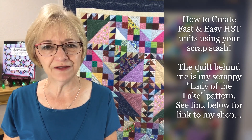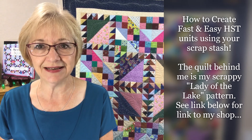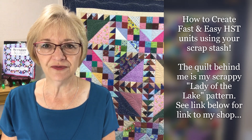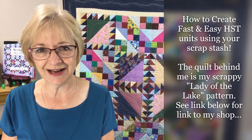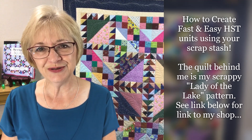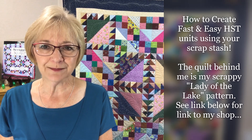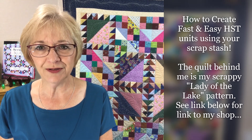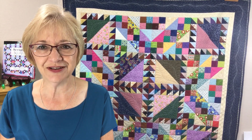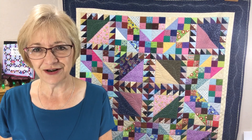Hi, today I want to share with you how to make fast and easy half square triangles using my speedy solutions techniques. I'll link below in the description box the video I have on YouTube for my speedy solutions to cut and organize your scrap stash. If you haven't had an opportunity to watch that, make sure you do. My name is Lori Dickman. Welcome to my channel, Quilting with Lori. I hope you'll like and subscribe. But now today, let's get started.